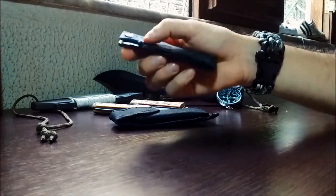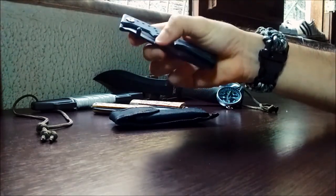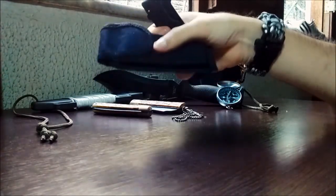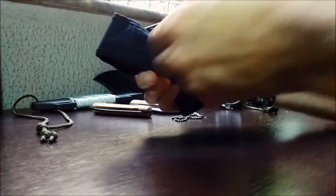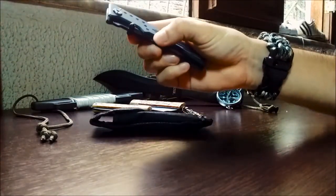Também é feito em aço inox. Ele não é minha lâmina principal; na verdade, eu não utilizo tanto quanto a faca principal. Ele veio com essa bainha de nylon para acoplar no cinto, mas eu também não a utilizo. Ele vai dentro do meu kit de sobrevivência como lâmina auxiliar.